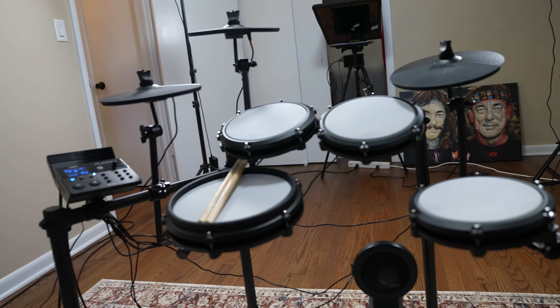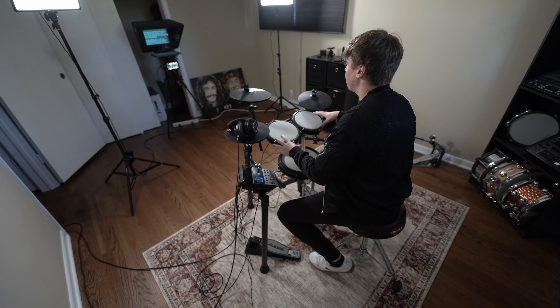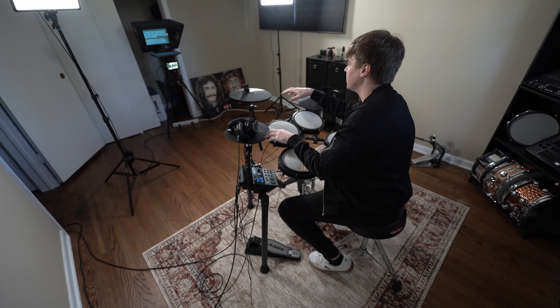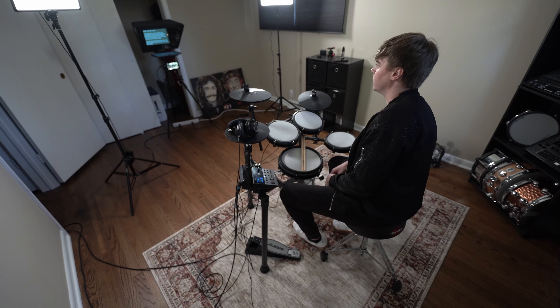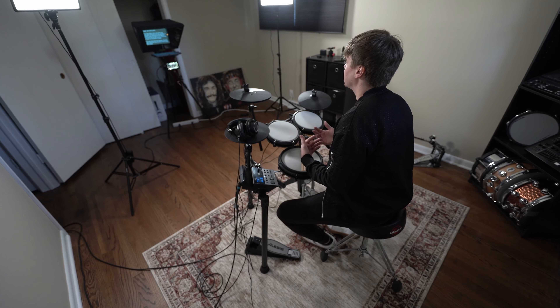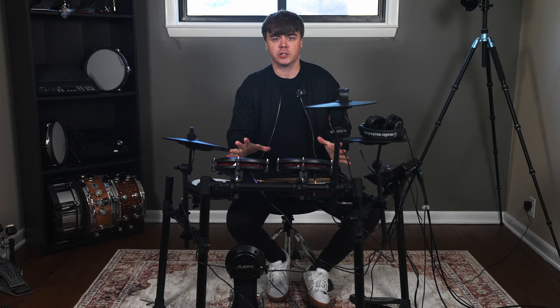At first glance, the Alesis Nitro Max looks to be an impressive kit. Included is the Nitro Max module, four tunable drum pads, kick tower, three cymbal pads, hi-hat controller pedal, and kick pedal. The Nitro Max is also one of the most affordable electronic drum kits available — it doesn't have all the advanced features of a top-of-the-line e-kit, but you don't have to shell out thousands of dollars. Let's talk about the main features.